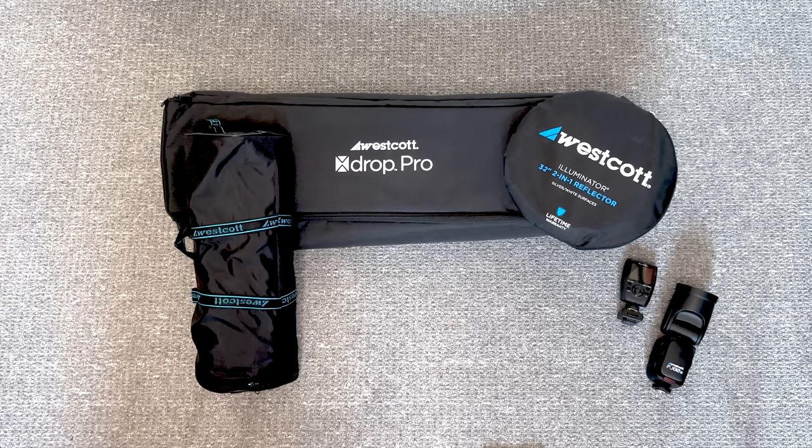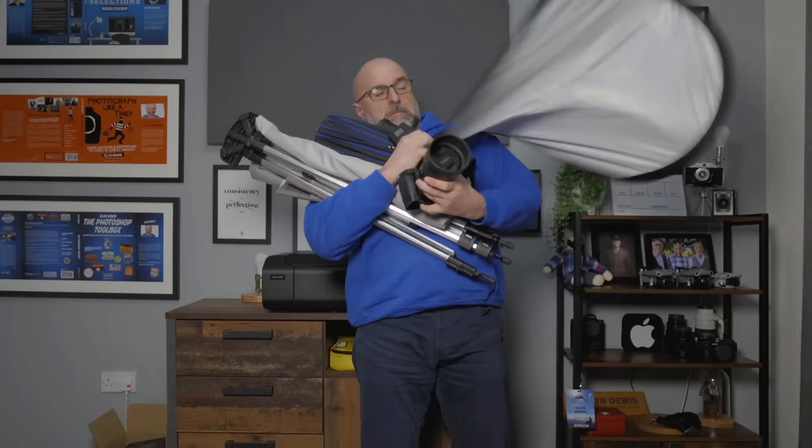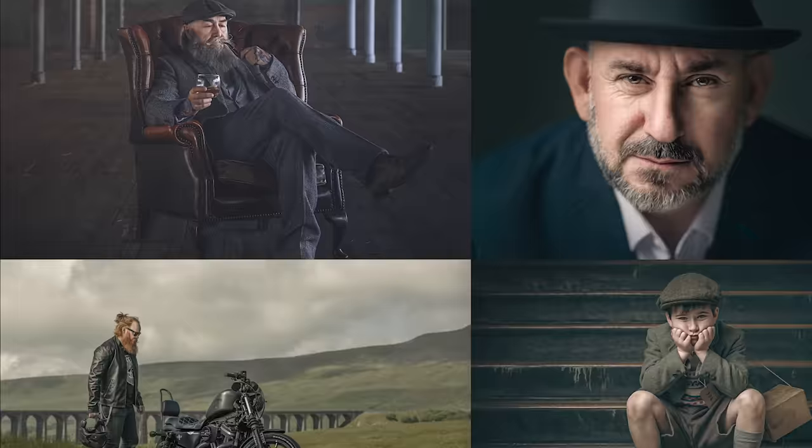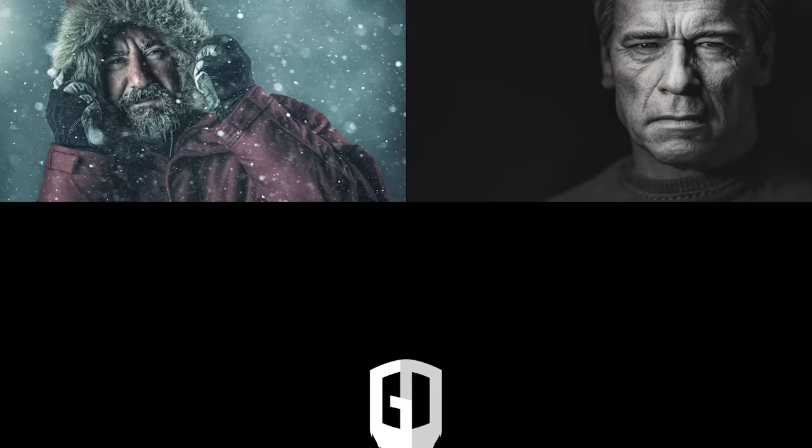Over the past couple of years I've been looking to make the kit I use much more portable, quick to set up, and convenient - because the more portable and convenient it is, the more I use it. I recently did these portraits and this is the kit I used, so in this video I'll show how I did them. I've also got a great tip at the end for getting the best expression out of your subjects using a reflector.